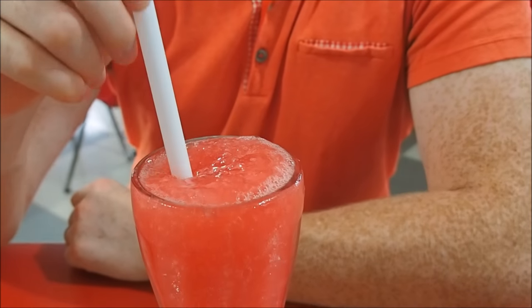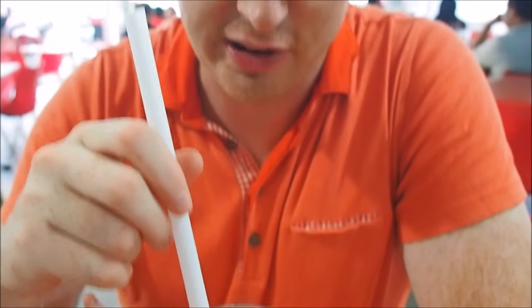Sam is sweating big time over here — it is a little bit gross honestly. So we had to get a refreshing drink. We're trying something called the cremelata, which is kind of a fruit slushy or fruit smoothie, and we're trying a really regional fruit called camu camu.